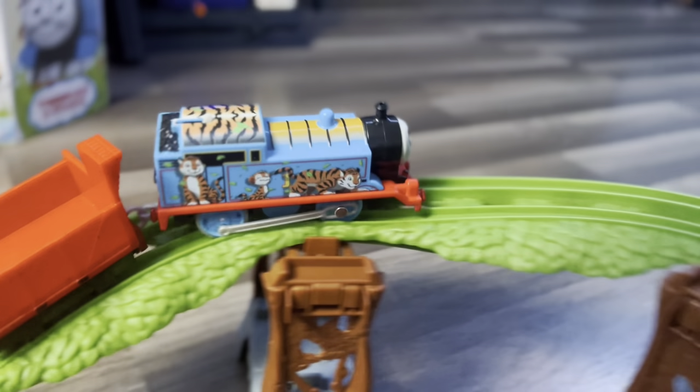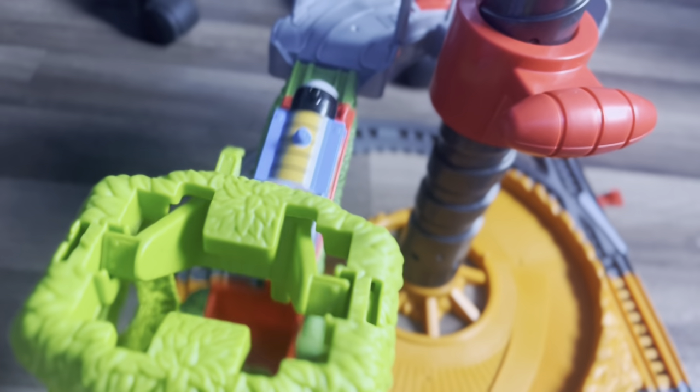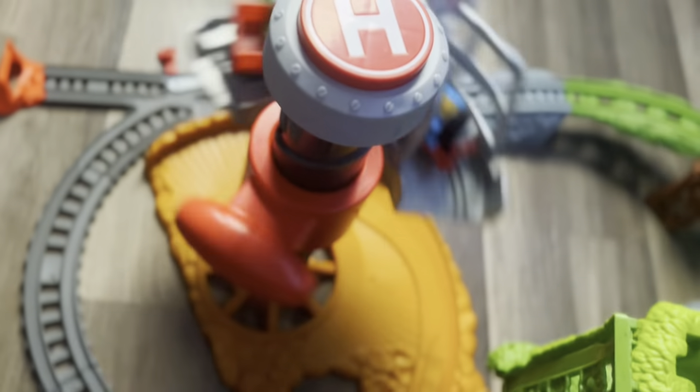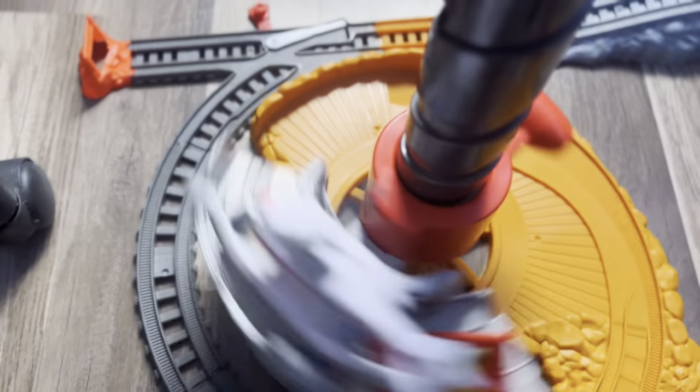I also love that Thomas's lines are black. Oh yeah, I forgot it's also automatically stopped. Oh no, the tiger got left behind. So let's see how this part works. Oh my God, it's spinning so fast.